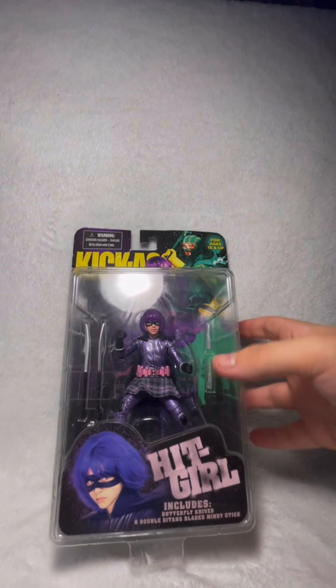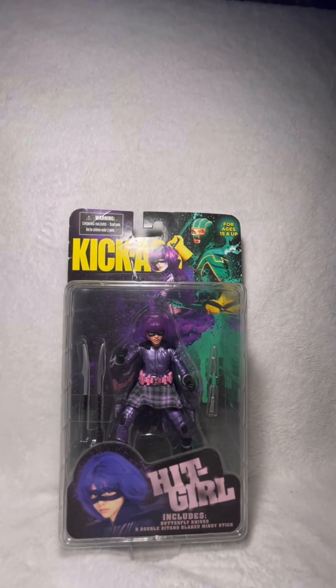What is going on everybody? Welcome back to a brand new video. In today's video we are going to be having a look at the Mezco Kick-Ass 6-inch Hit-Girl figure here. I cannot wait to have a closer look at her. We just had a look at Kick-Ass here on the channel, and now we're going to be having a look at Hit-Girl.